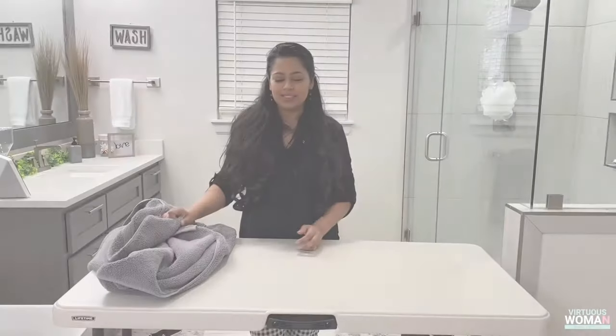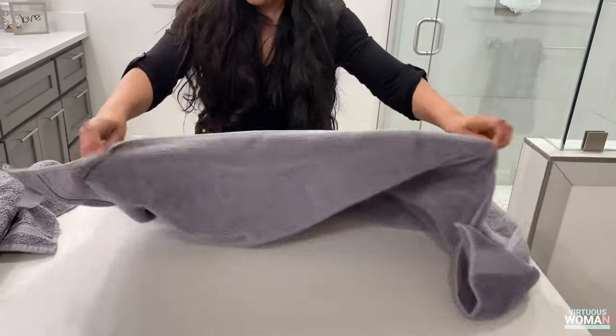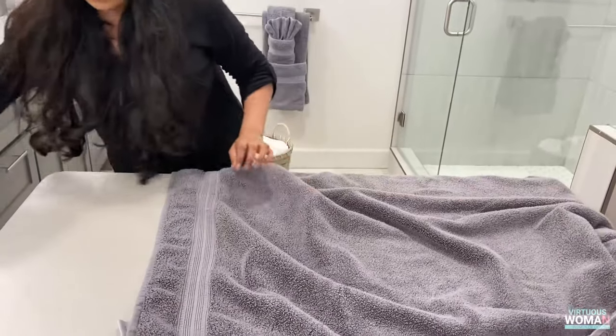Hey guys, welcome back to my channel! Today I'm going to show you how to fold towels. Let's get started. We are going to start off by laying out our bath towel on a flat surface — your bathroom counter or any flat surface that works best for you.